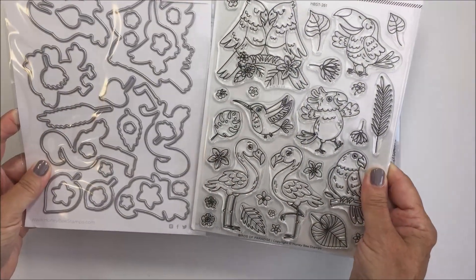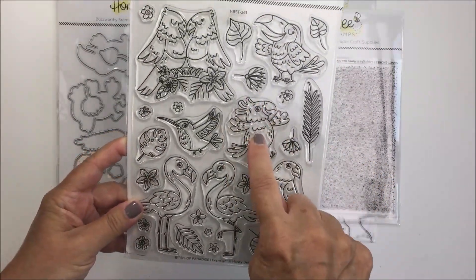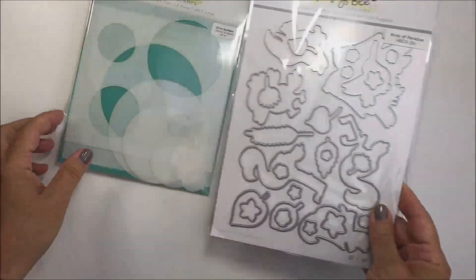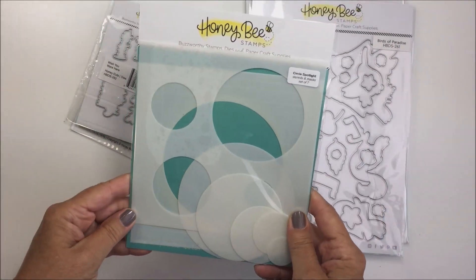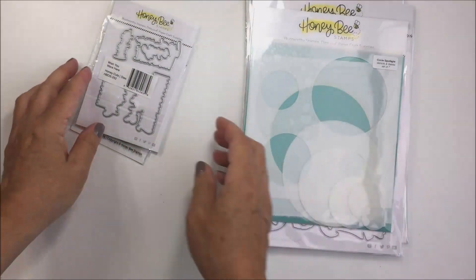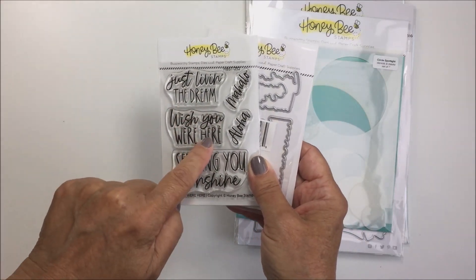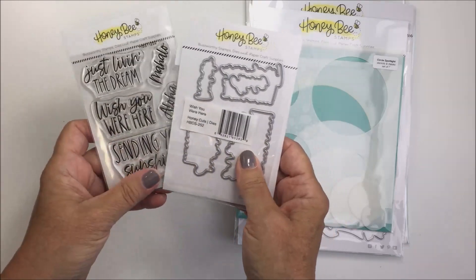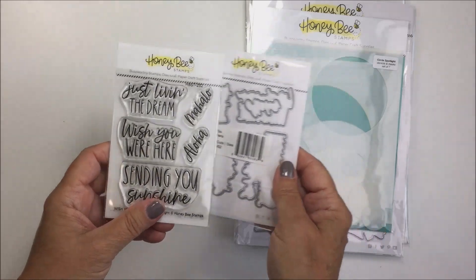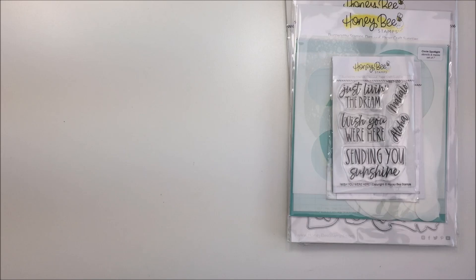I'm going to use the really awesome Birds of Paradise stamps and Honey Cuts — specifically this bird I'm showing you and the companion Honey Cut to cut that little guy out. I also wanted to use these Circle Spotlight stencils and masks, and the Wish You Were Here stamp set — the sentiment 'Wish You Were Here' and the companion Honey Cut to cut that sentiment out. Those are all the products I plan on using today for my card.